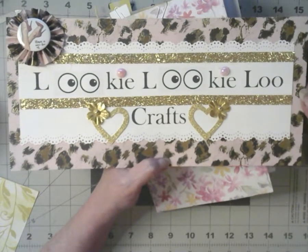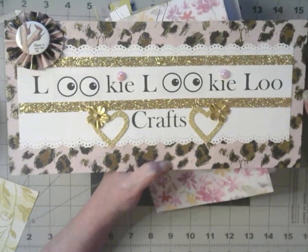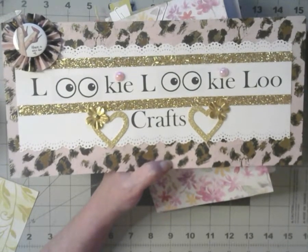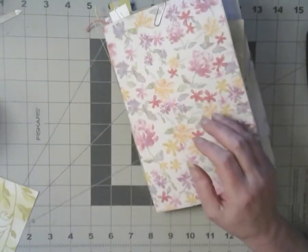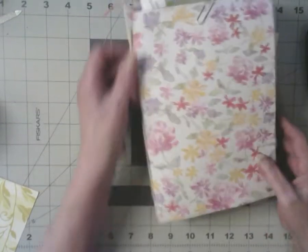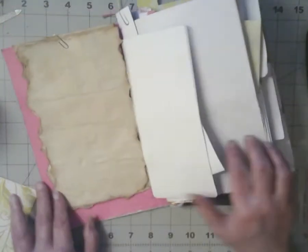Hello, welcome to Looky Looky Blue Crafts! I'm Candace, and today's project was created by Miriam of Crafty Butterfly Ferris. Thank you, Miriam! I'm still working on my little journal — well, my big journal — and I'm just making stuff to put in it.